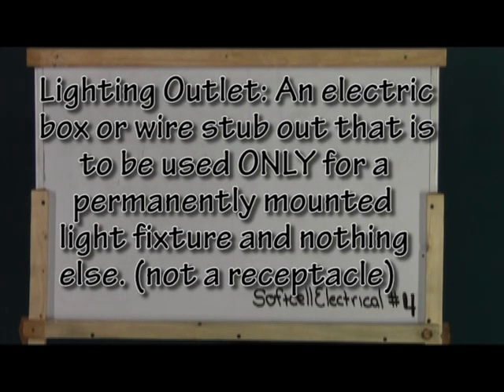We're going to finish this up in the L section with lighting outlet. I picked this one out because it shows that not all outlets are receptacles, but all receptacles are outlets. A lighting outlet, as defined by the code book, is a mounted box that is used to permanently attach a lighting fixture — not a plug-in light. A lighting outlet is basically a box with wire in it specifically intended to be used for a lighting fixture.